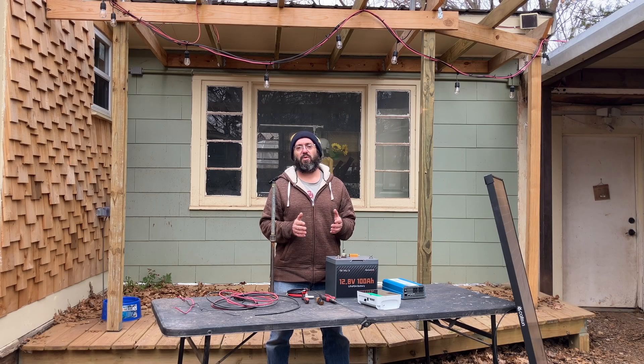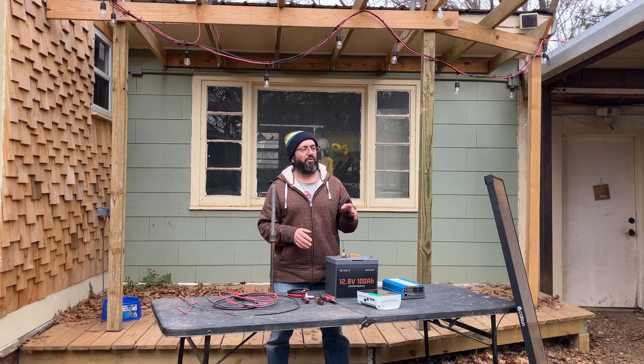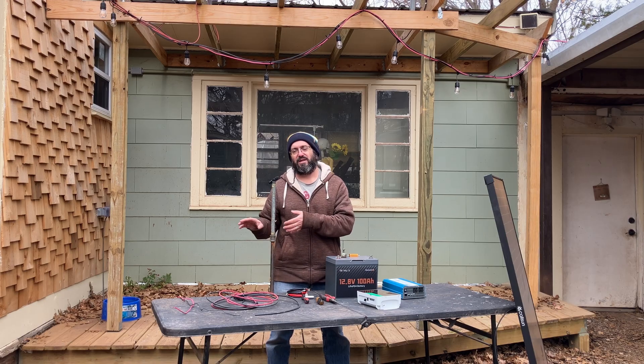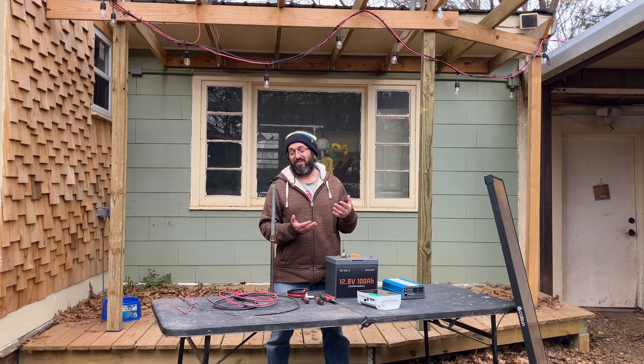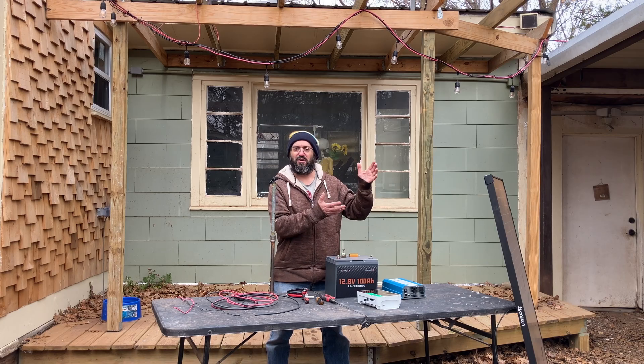Today I'm going to show you that a DIY solar build is so simple and easy, anybody from age 8 to 80 can build one. All you need is four basic components, some basic tools, and some wire. To begin with, you're going to need a solar panel — that, as you can imagine, captures the sun's energy.